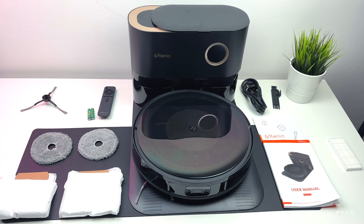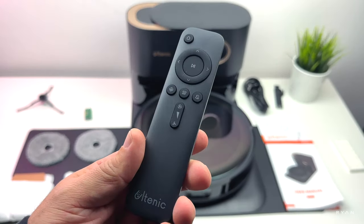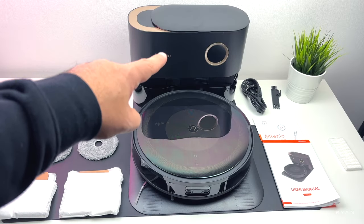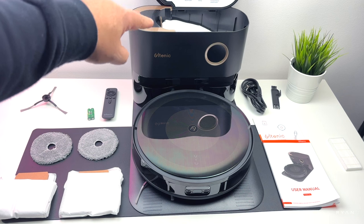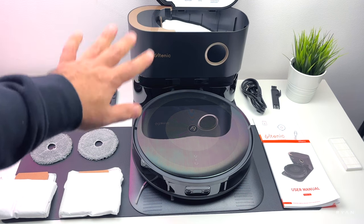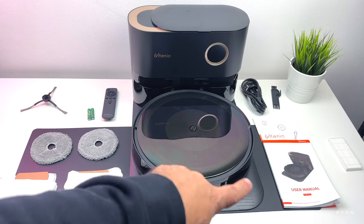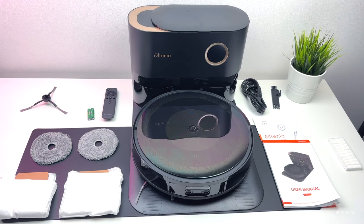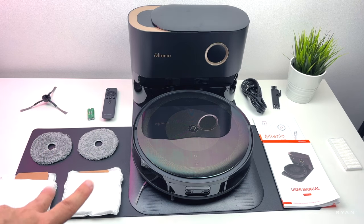Here's everything you get in the box, which is quite a lot: one extra rotating brush, a standard remote control with batteries included, the dock with a pre-installed bag, UV sterilizing feature, a power lid, cleaning tools, manuals, one extra filter, the robot itself, two extra mops, and two extra bags.